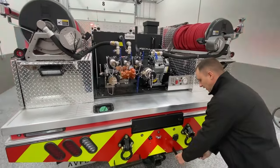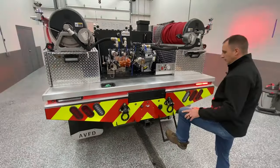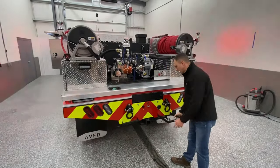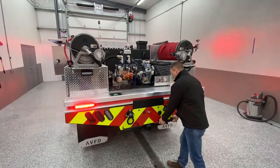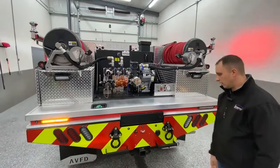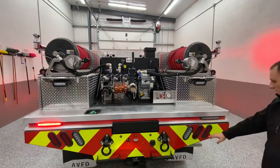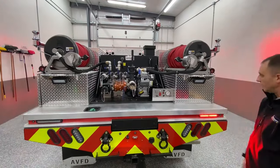We have pull-out steps here — you can pull these steps out and lock them in, so if you do need to get up top you have that ability. There's a trailer plug and some tow hooks as well in the back. These are Tektonic brake, tail, turn, and reverse lights here.